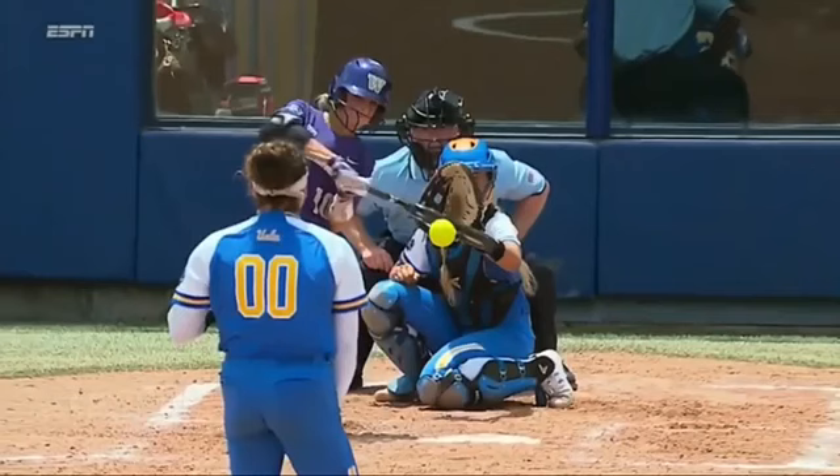Hey, what's going on everyone? How are you doing? Matt Tonelli here. So today we're looking at barrel path. I want to look at what the knob of the bat is doing. I've gotten a couple questions on this. This is Sammy Reynolds here of Washington. This is a tough pitch — the ball is thrown basically right on the inner part of the plate. She gets a hard line drive to right field. I want to talk about the knob of the bat and the barrel of the bat.